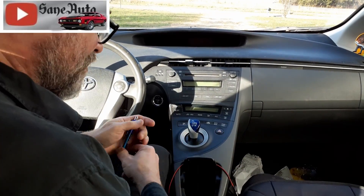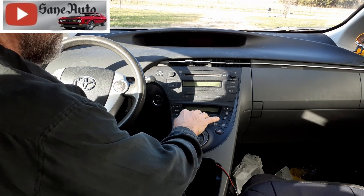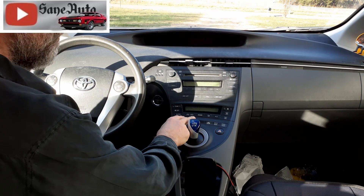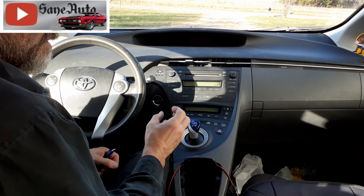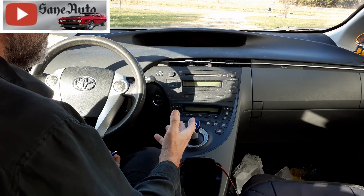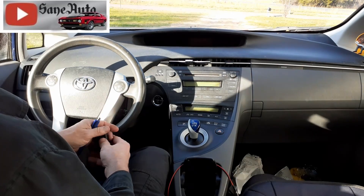Let me show you a trick here, because normally you cannot get your air conditioning codes, your body controller codes, or your climate control codes out of the Toyota Prius without a really expensive scanner. So if you want to know how to get these codes with no scanner at all, check this out.